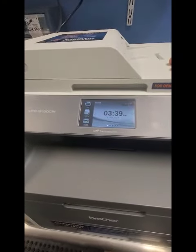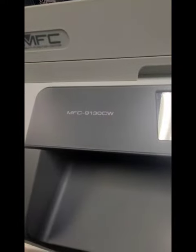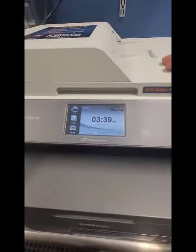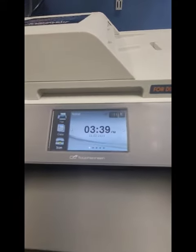Hey everyone, it's Bill at Cartridge World. Hope you're doing well. I'm going to do a quick video on how to reset the drums — the DR221 drums on the Brother Color LaserJet 9130CW. This process also works on the 9330 and 9340 printers. They have the touch screen here, so let's get to it.